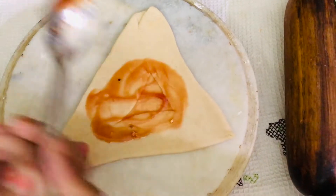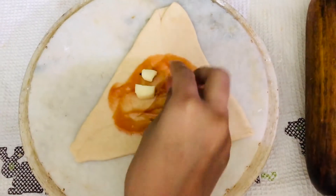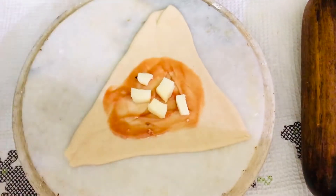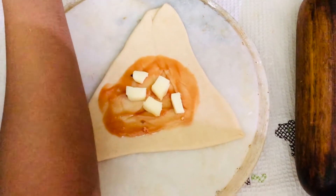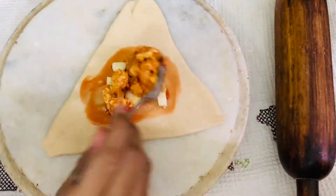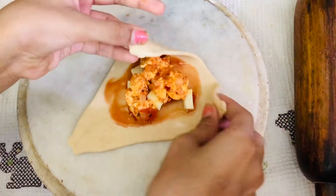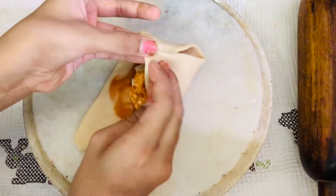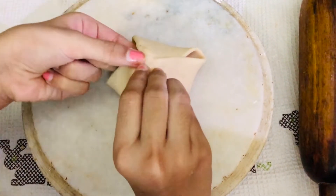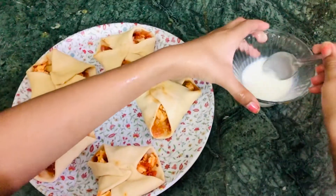Now we're going to add small pieces of cheese, just a little bit, and then we're going to add our filling that we made with our cottage cheese. Now we're going to fold our parcel so it kind of looks like a parcel. There you go — our parcels are ready!